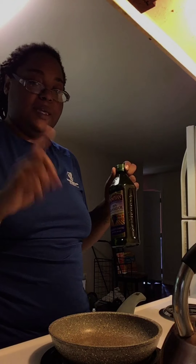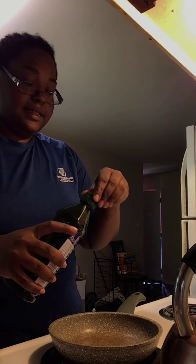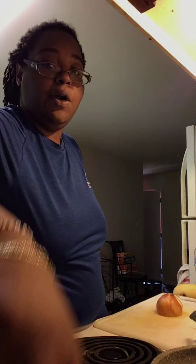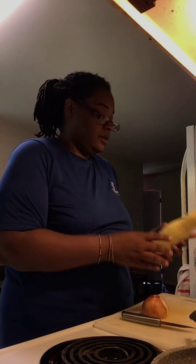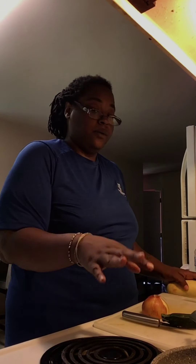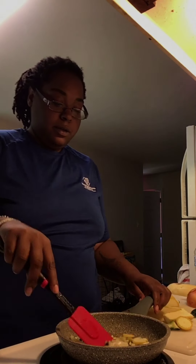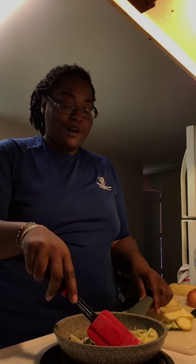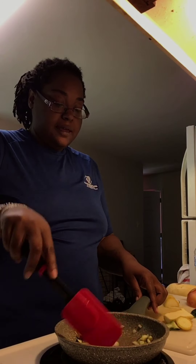So today we are going to make some easy peasy fried rice. First we're going to add a little bit of oil to the pan and let that heat up. Then we want to cut up our vegetables — I'm going to add onions, squash, and some fresh zucchini in with my oil. As you can see in the pan, I have squash, zucchini, and onions going. Give that a quick little mix, and don't forget kids, if you are using a stove, make sure you have a parent in there to help you.